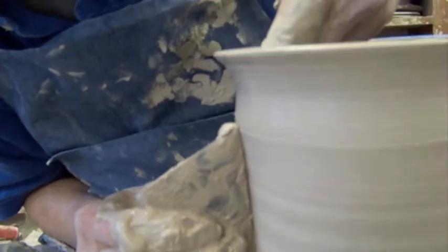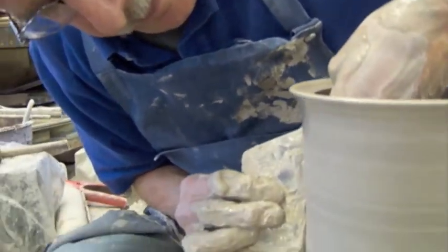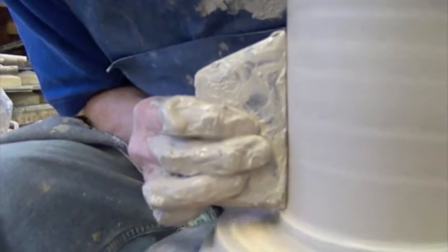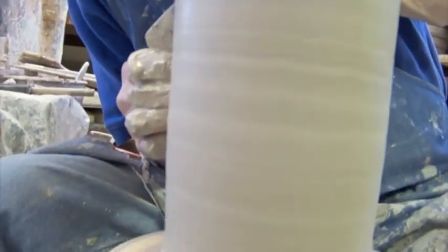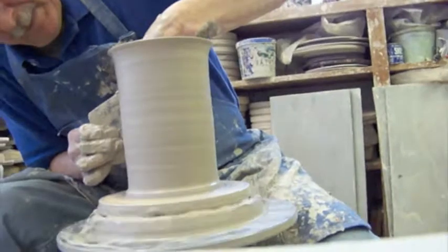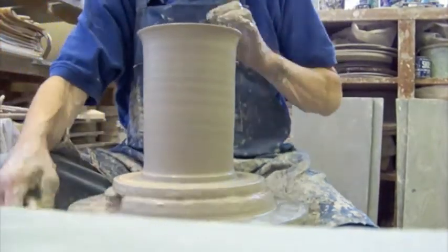This is called a rib — this wood tool. You can see it helps put a final shape, smooth out the surface, and take some of the throwing marks out. I like the throwing marks, but I don't want them to dominate over the brushwork that I'm going to be putting on there shortly.